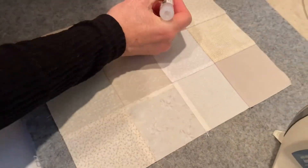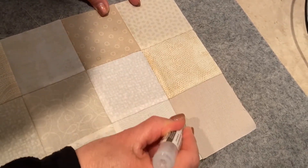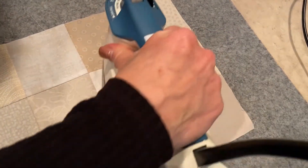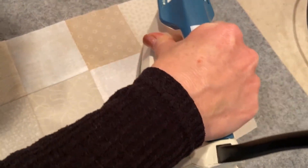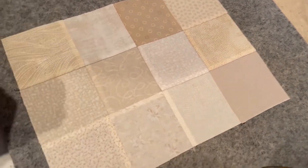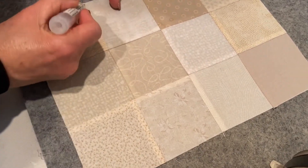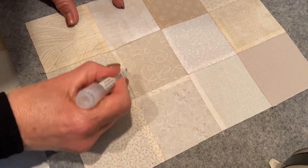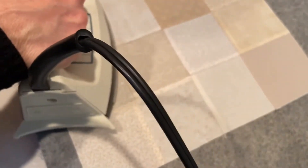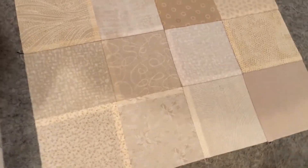I'll do it again up here. I'm just getting a little bit of fluid on the fabric, hitting it with the iron and it lays so beautifully flat it will never pop up on me. I just love it. So I do it on every seam. I get my fabric really nice and flat, ready for my wool.